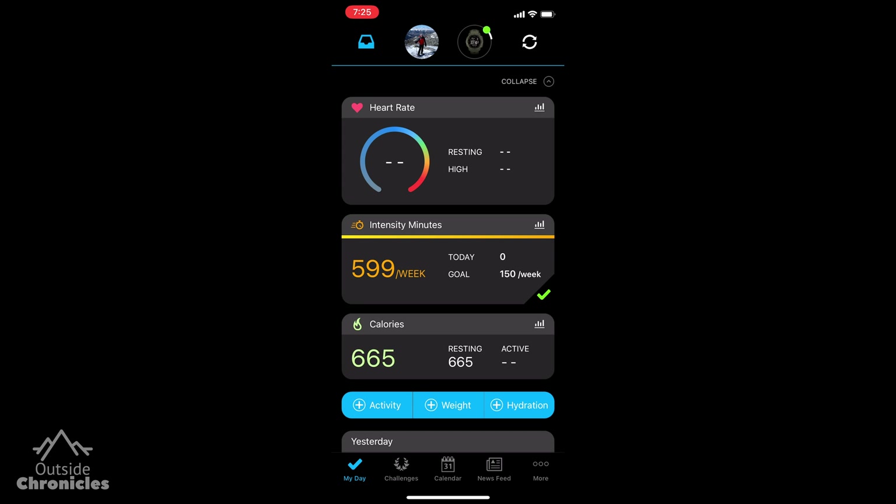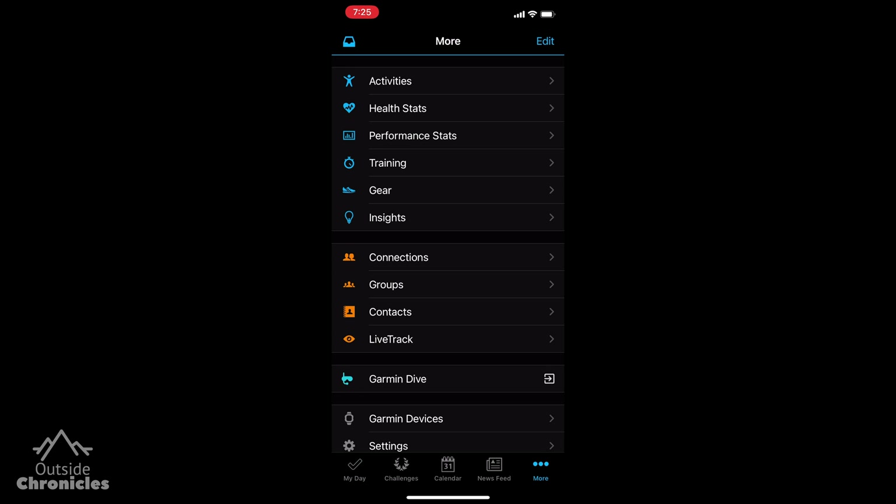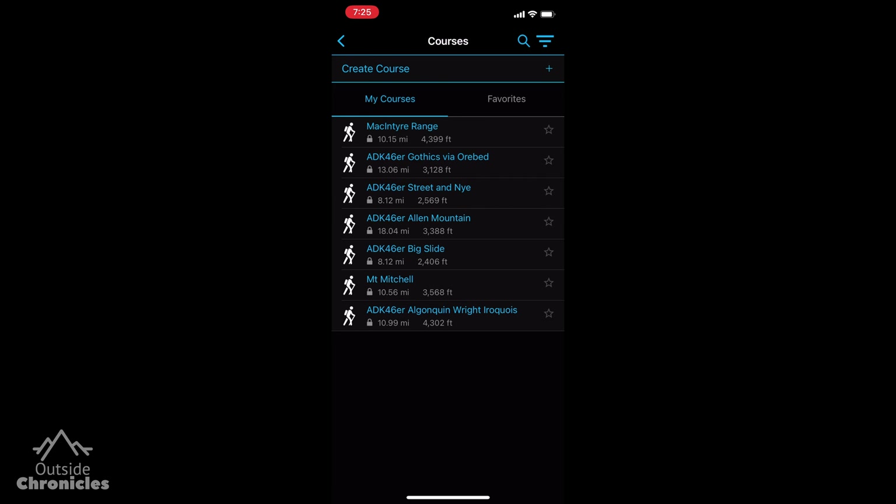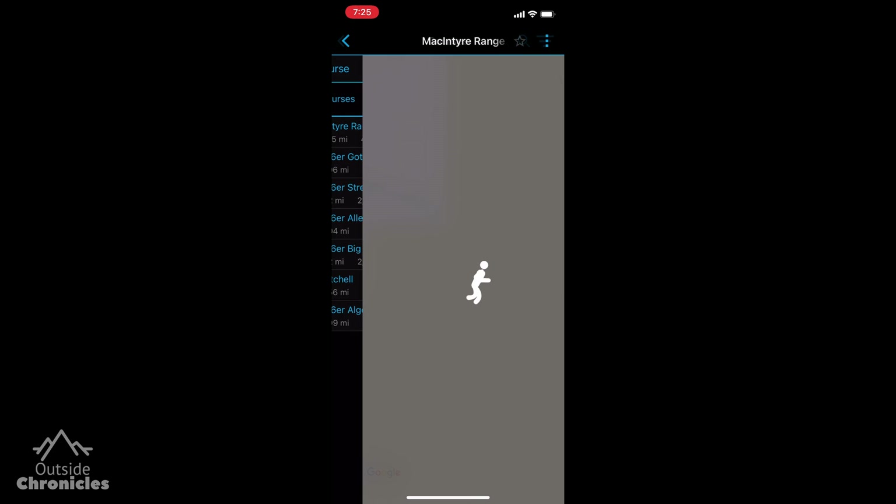If you want to access your courses library in the future, from the home screen click more, then training, then courses, and you will see the one you just created and any other ones that were loaded in the past.